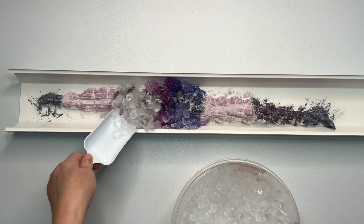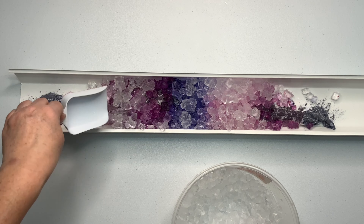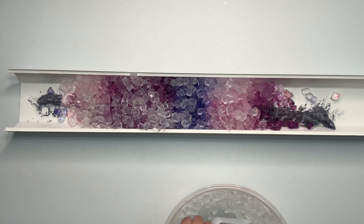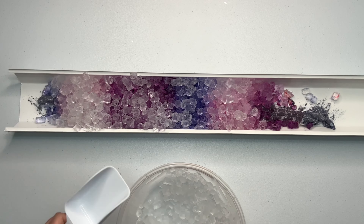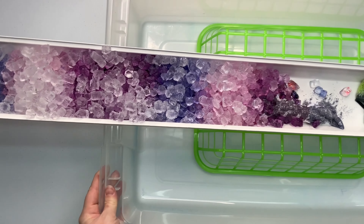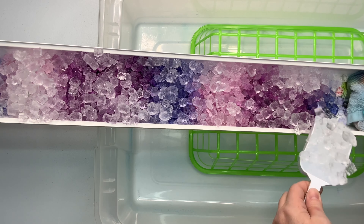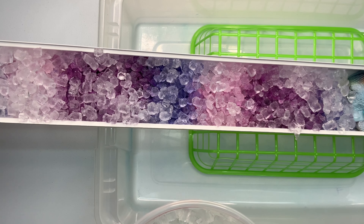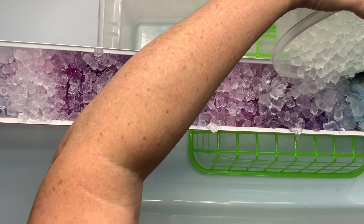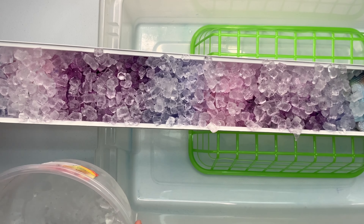Even though this is going to be an incline ice dye, I find that putting the ice on while it's still laying flat is a lot easier. If it's already at the incline, the ice just wants to roll downhill, knocking all the dye off as it rolls. I've got most of the ice on the project, so now I'm going to create the incline. I'm using the dollar store basket to make it less steep, and I use my dye towel down at the end as a stopper for the ice. After the ice starts to melt and fuse together, I remove that towel so that it can flow out nice and smooth.